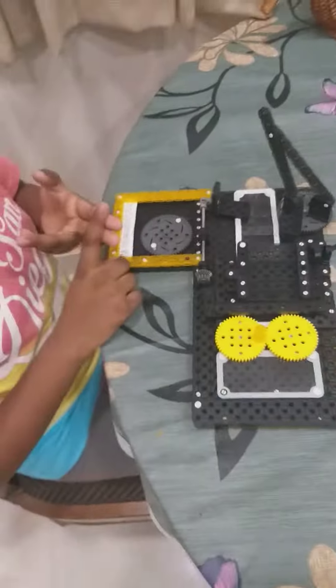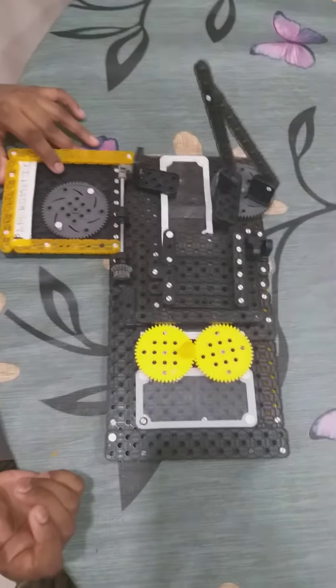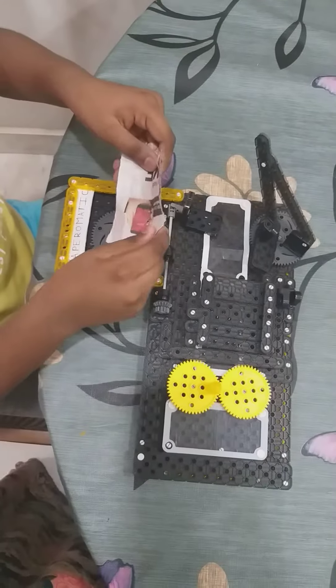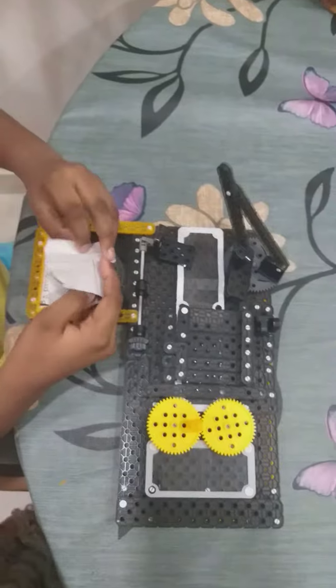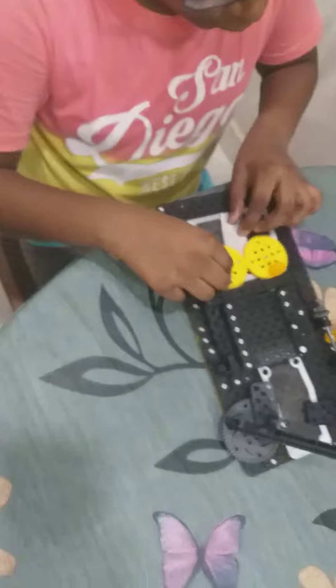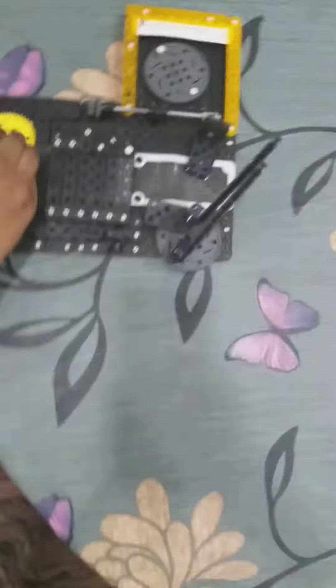You can recycle cardboards to newspapers, any kind of paper you want. Now let me show you how this mechanism works. First, you need a piece of some waste papers — any kind of waste paper. Now you just fold it to an accurate shape or any other shape you like.